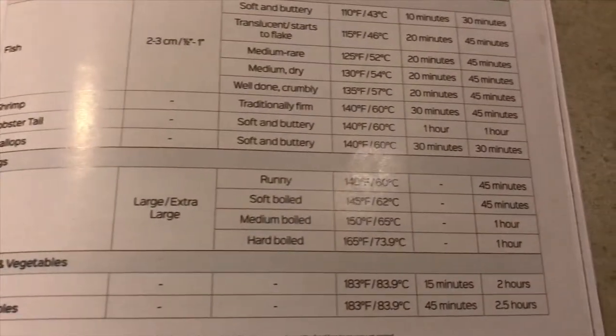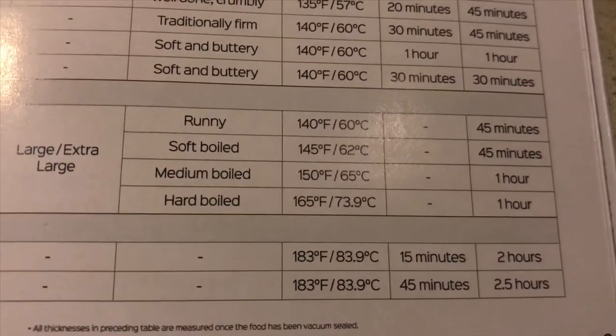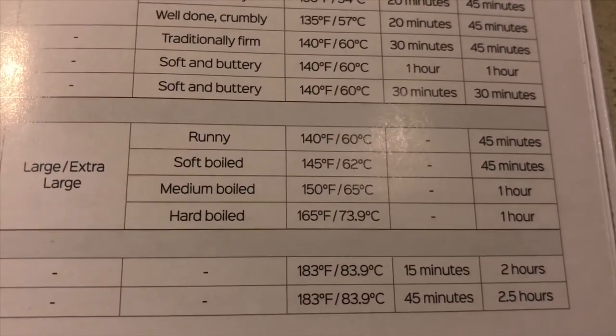The temperature is 165 degrees for one hour. Pretty simple to set up — just set the time, set the temperature, and let it go.